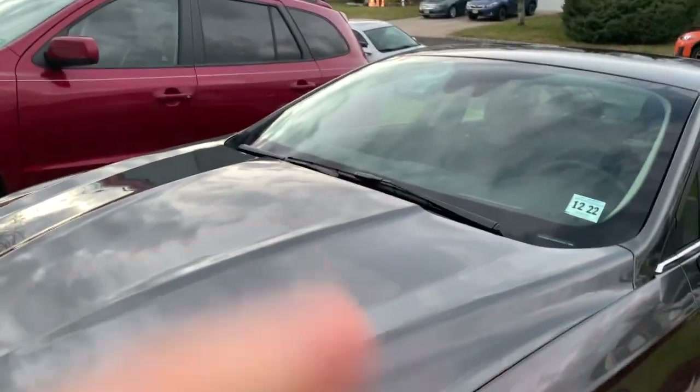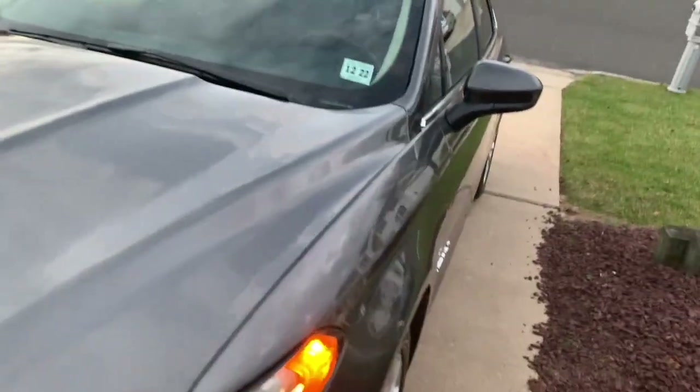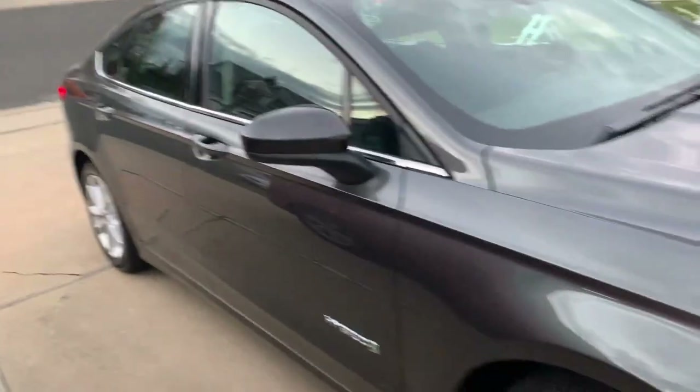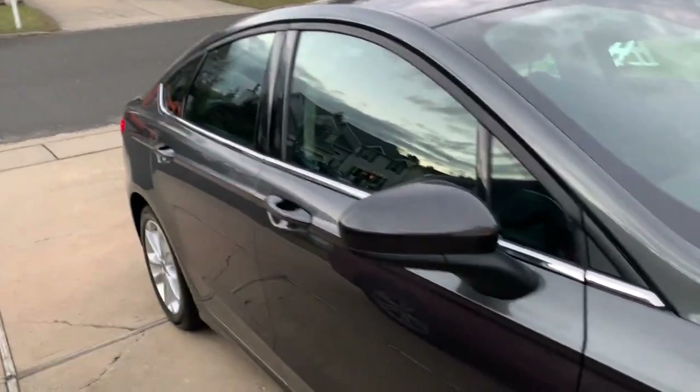The car is absolutely insanely beautiful. This new magnetic gray color kind of matches my new phone and my laptop. It has nice rims on it. It's sort of a stretch but as you guys know with my situation, that was out of the question. But look at it — it's really, really, really pretty.